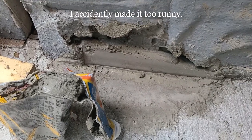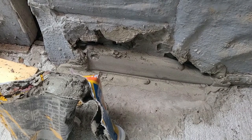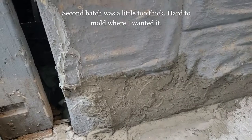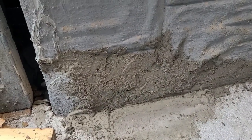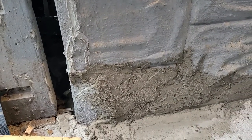My first batch didn't quite fill everything, so I needed to mix a second batch to fill the rest. After applying the second batch, I was able to completely fill the hole. I let it dry — I know it's not perfect, but I think it'll do.